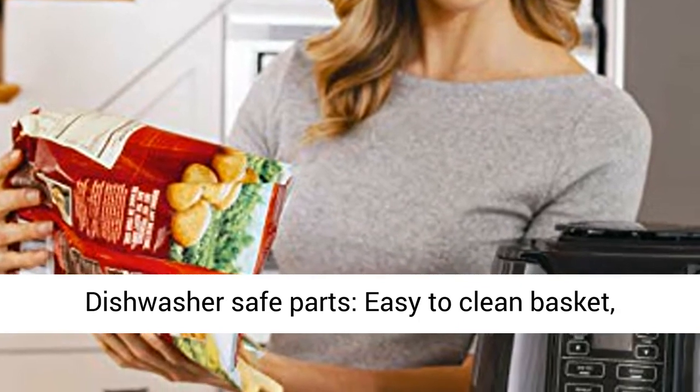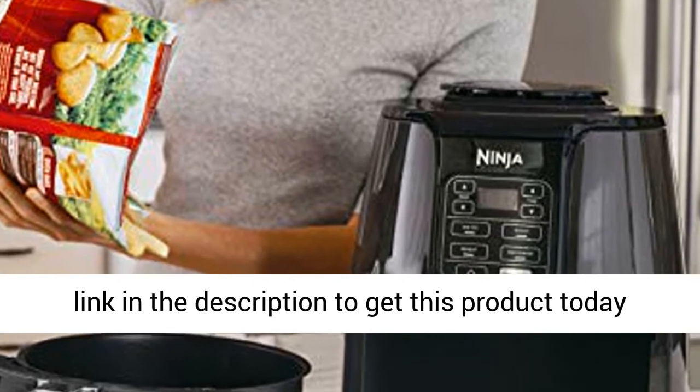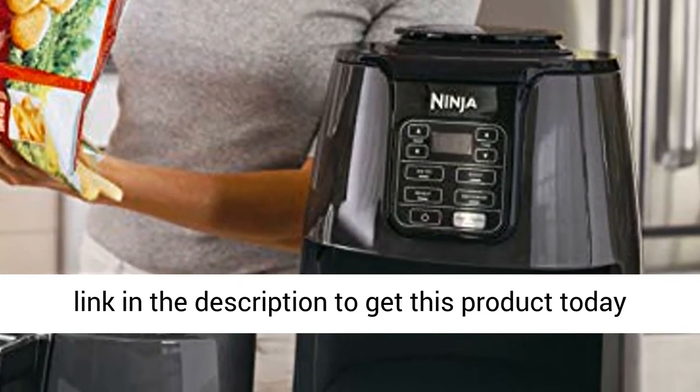Dishwasher safe parts — easy to clean basket, crisper plate, and multi-layer rack. Click the link in the description to get this product today at the best price.